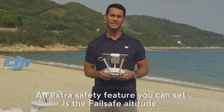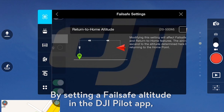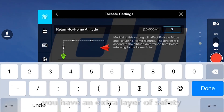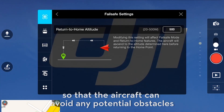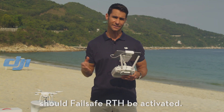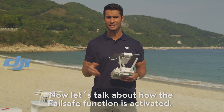An extra safety feature you can set is the Failsafe Altitude. By setting a Failsafe Altitude in the DJI Pilot app, you have an extra layer of safety so that the aircraft can avoid any potential obstacles should Failsafe Return to Home be activated. Now let's talk about how the Failsafe function is activated.